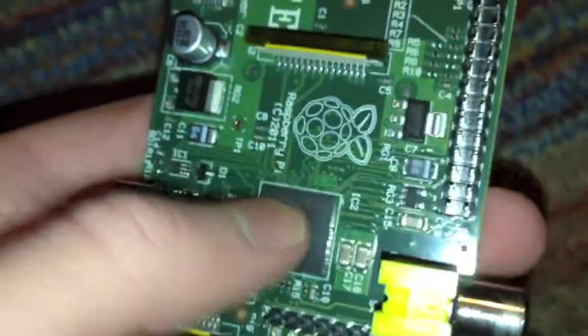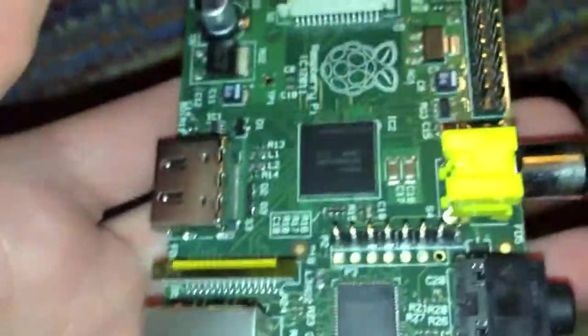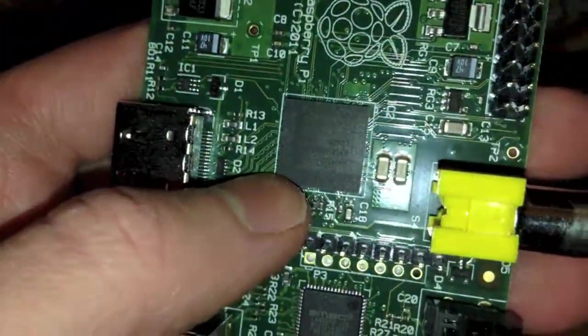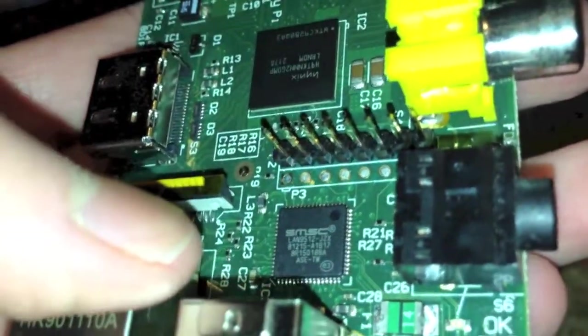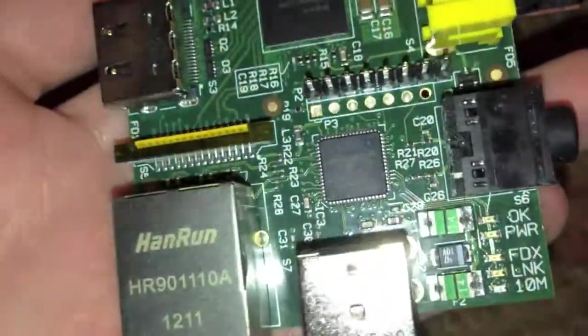Right here is the CPU — it is a 700MHz ARM processor, actually a system-on-a-chip. It does have an external — I'm pretty sure this is the LAN controller, though I'm not 100% sure on that.